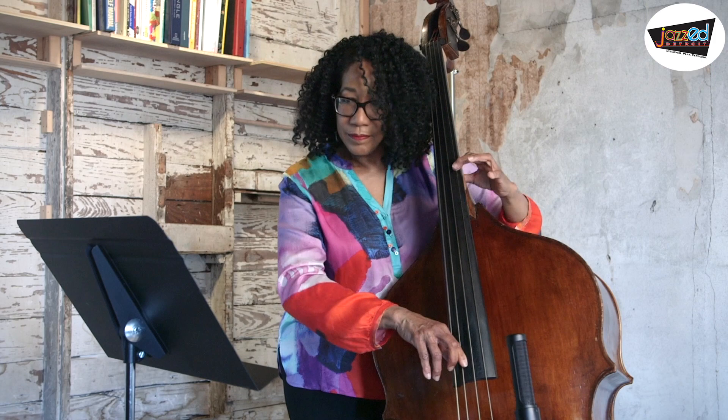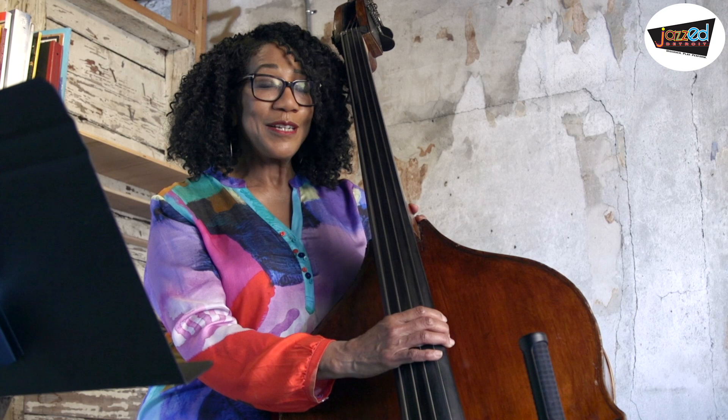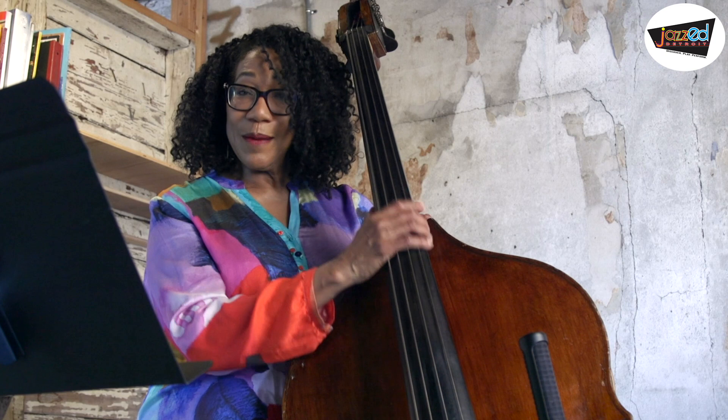Hopefully you heard all those different connectors — the chromatic connectors, thirds, fourths, and different arpeggios. That's how you keep your bass line interesting and that's how your bass lines become your compositions. Thanks for checking in. Thank you.